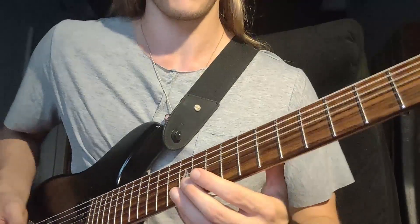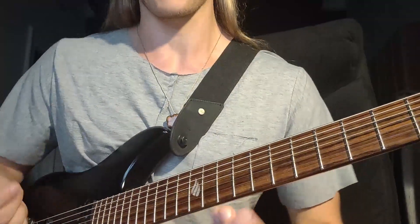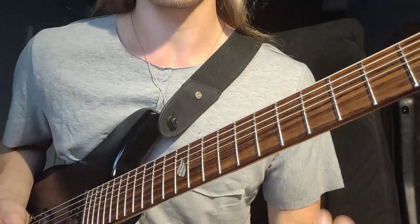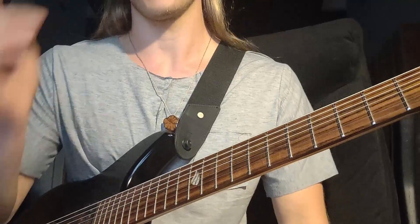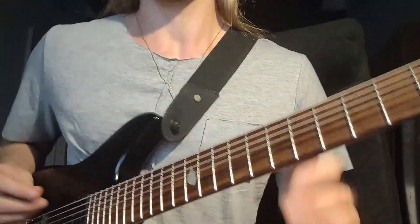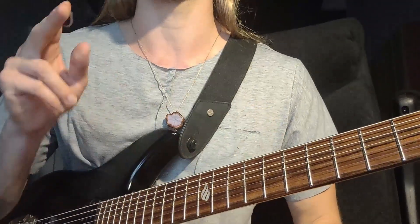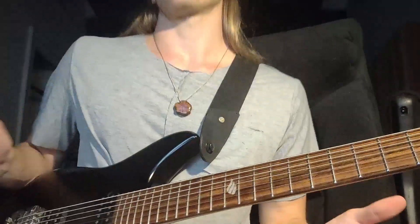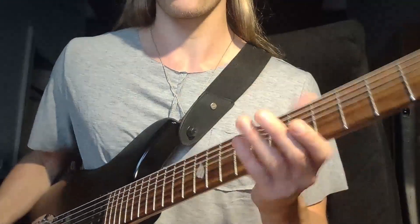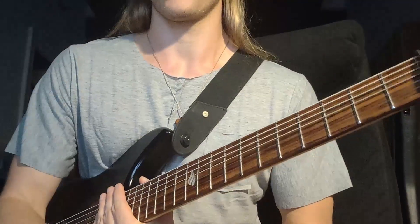Things got super sloppy there, but you get the idea. In the confines of the scale I picked as an example, I can just make music, improvise, and see where my inspiration takes me. So how do you get closer to that? To me the answer is taking care of the intervals — playing intervals in sequence — and that is something that helped me massively when I started doing it.